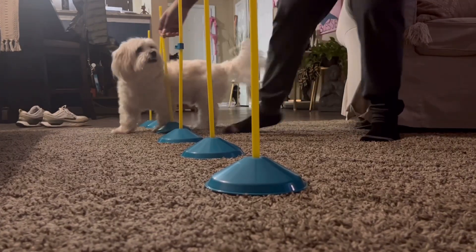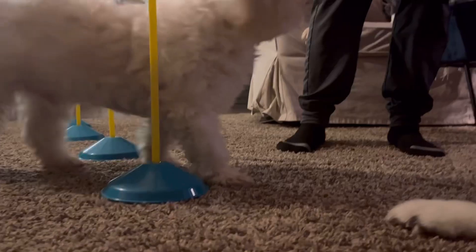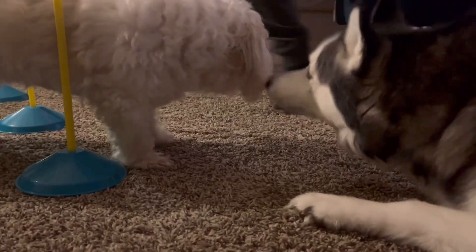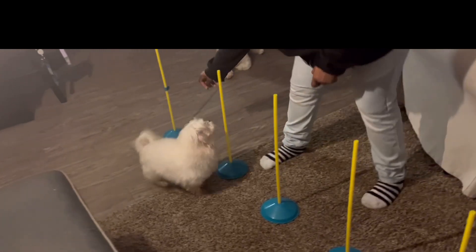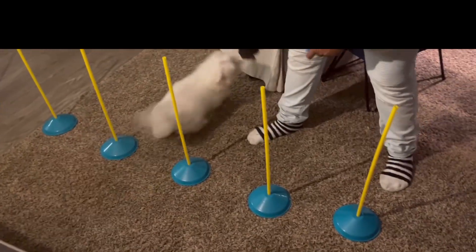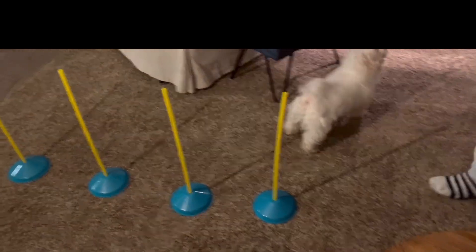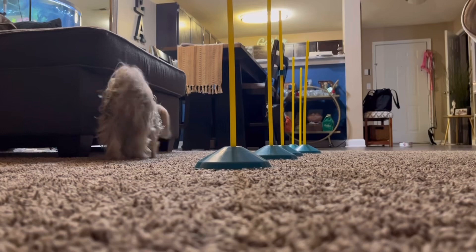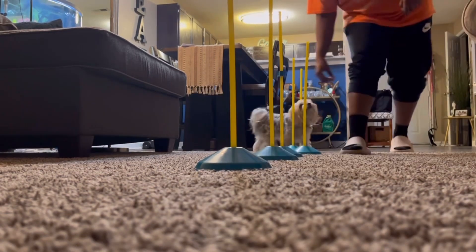I began by placing the treat in my hand and having him follow. Once he completes the course, I press the clicker and give him a treat. This is Milo, my Maltese, and this was his very first attempt at weaving. Although he had a little difficulty — he was more interested in trying to take the treat out of my hand — he still followed through on the motion, so he was still rewarded. If the course is not done the correct way, I don't press the clicker and they won't receive a treat.